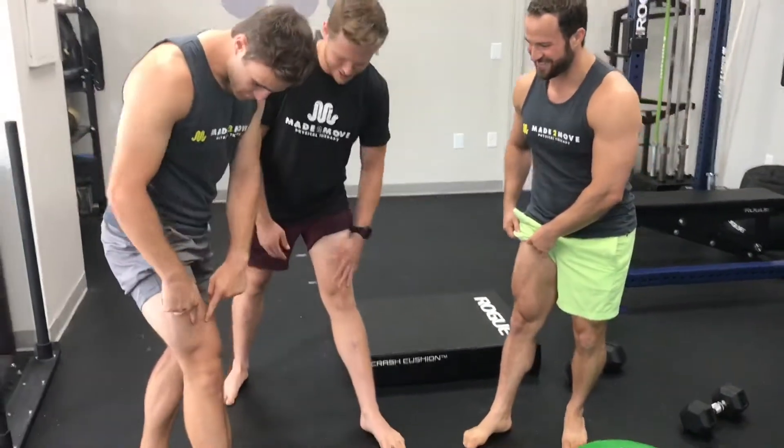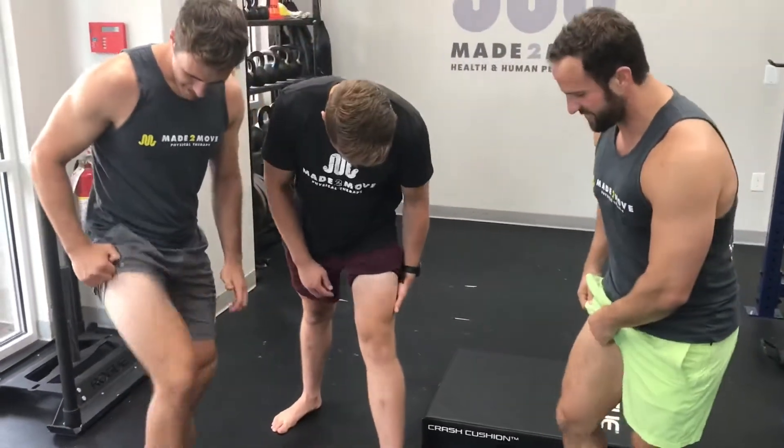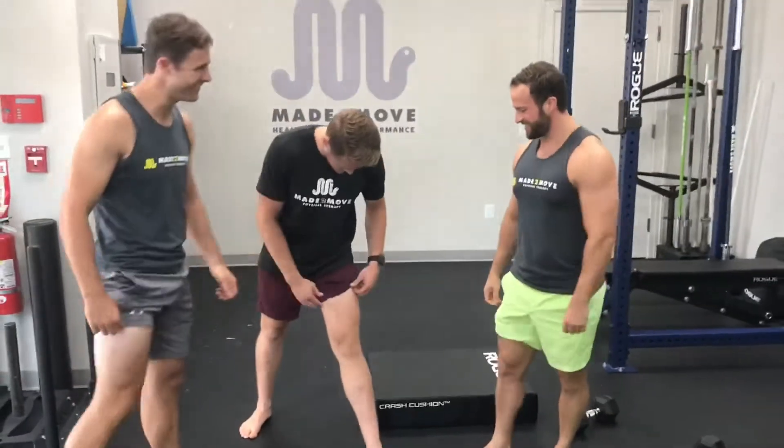Bro, look at those cuts. Look at that teardrop. Hit the ankle, Jay Conner style. Oh my gosh. Chicken legs — until he's like 20 inches. How am I going to grow my quads?